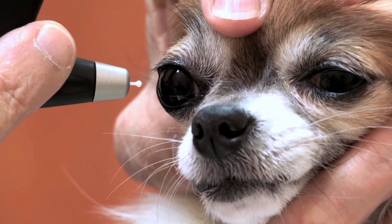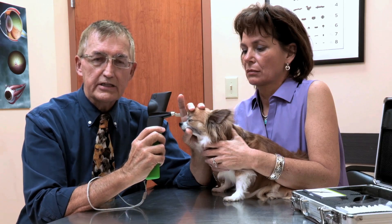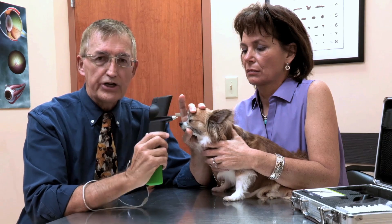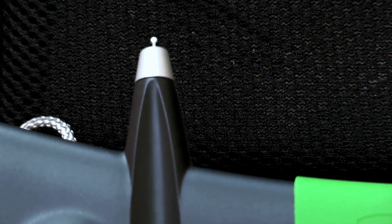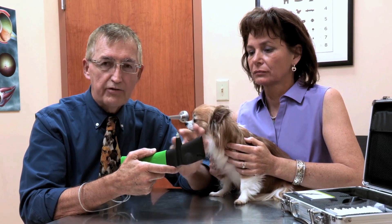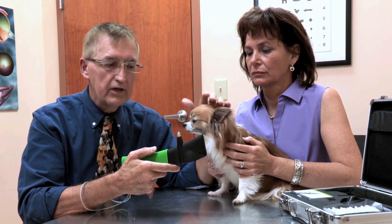Another nice feature of the ToneroVet is it can be used and calibrated for different species — the dog, the cat, and the horse — with special calibration and settings available. We mentioned the low maintenance of the ToneroVet, and it's important to occasionally clean the probe base as directed by the manufacturer's video in order to maintain accurate results for your patients.